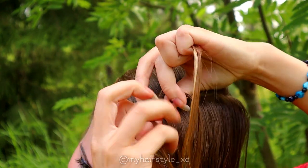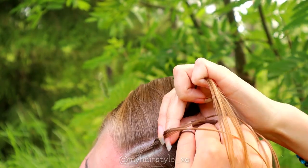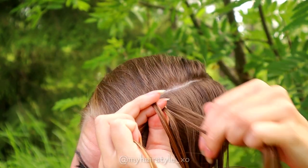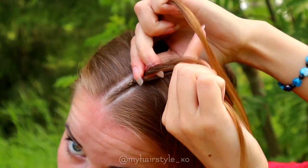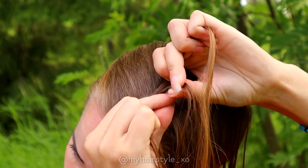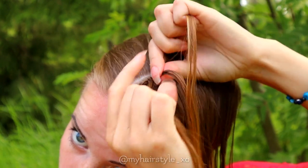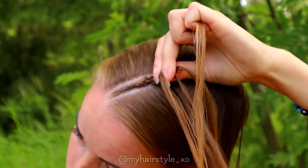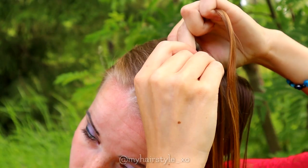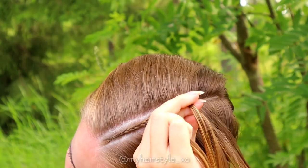To keep the braid super tight, I also create stitches without adding hair. But don't create too many stitches like this, otherwise the braid won't stay in place. Then just bring under and add hair. Under, add hair. Under, add hair. Keep on repeating this pattern until you've braided the whole section.